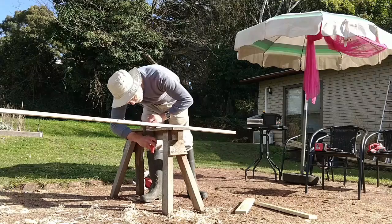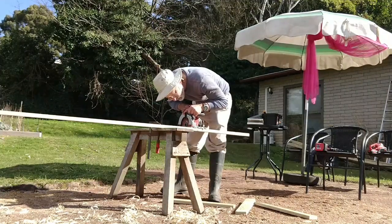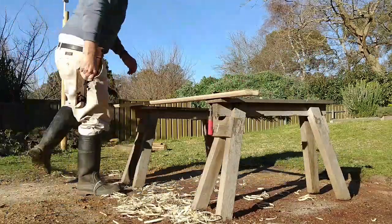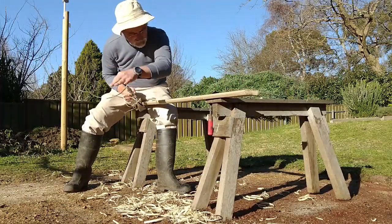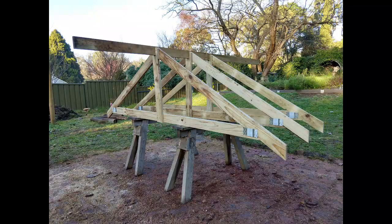I found a neat online roof truss calculator. You just put in the width and the height and it calculates the length and the angles for all the pieces. I use structural grade treated pine, nail plates for the ends, and everything else is just screwed together.